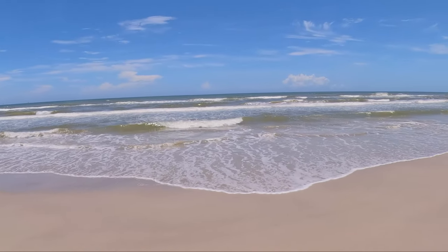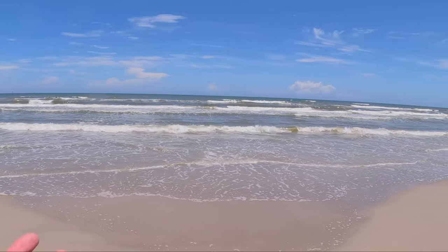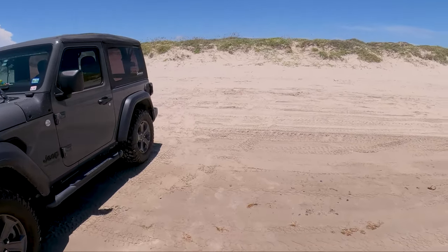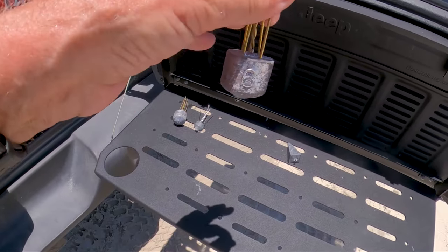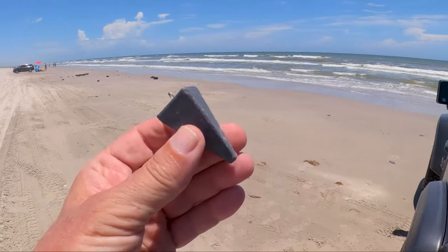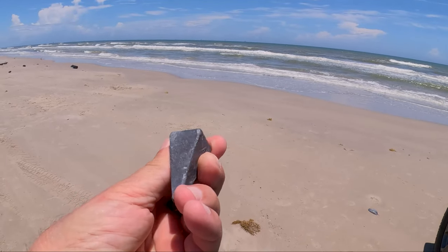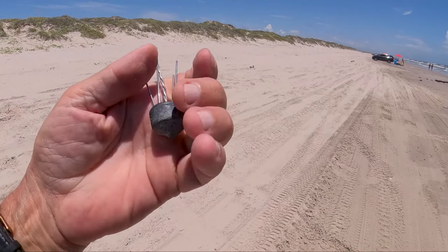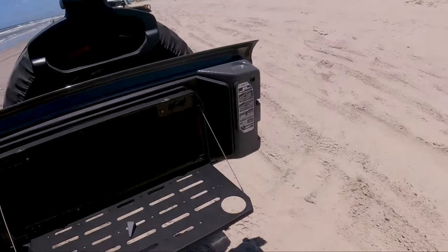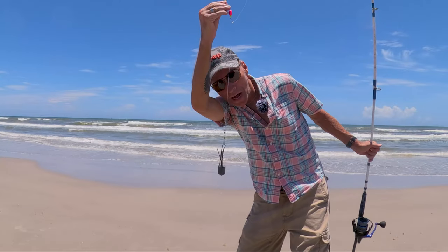There are a couple of different weight sizes I use depending on how rough the surf is. Today I'd probably use about a four — test it out and see if my line goes down the beach. Sometimes I'll use fives or sixes. These pyramid weights work really well in yellow or green flag conditions. When you use the pompano rig there's a place to put the weight right here. If it's green water I'll use a two or three, and on heavy surf I'll use the larger weights.